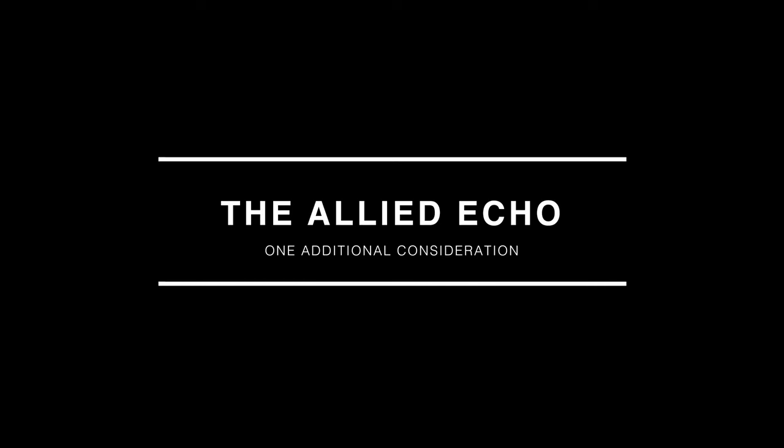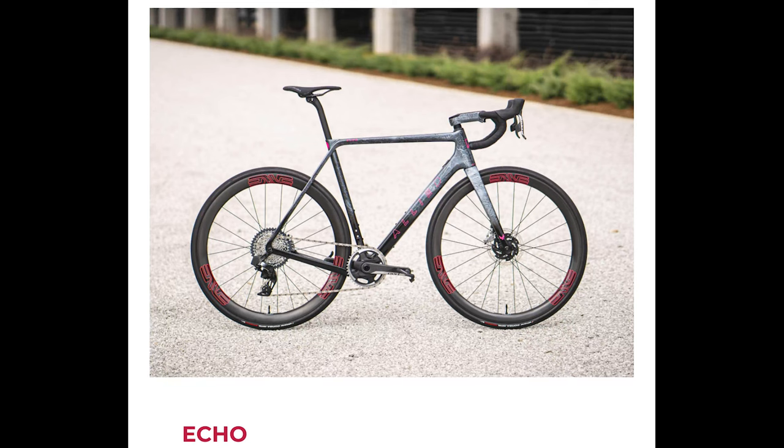Having just returned from Bentonville, Arkansas, and having had a chance to ride the Allied Echo, I think if you're looking at the Crux and the Mog, you also might want to take a peek at the Echo. I was really blown away by that bike — I thought it was really, really impressive. In kind of the do-it-all bike space, I think this should be a strong consideration. We'll talk about that more in the coming weeks.